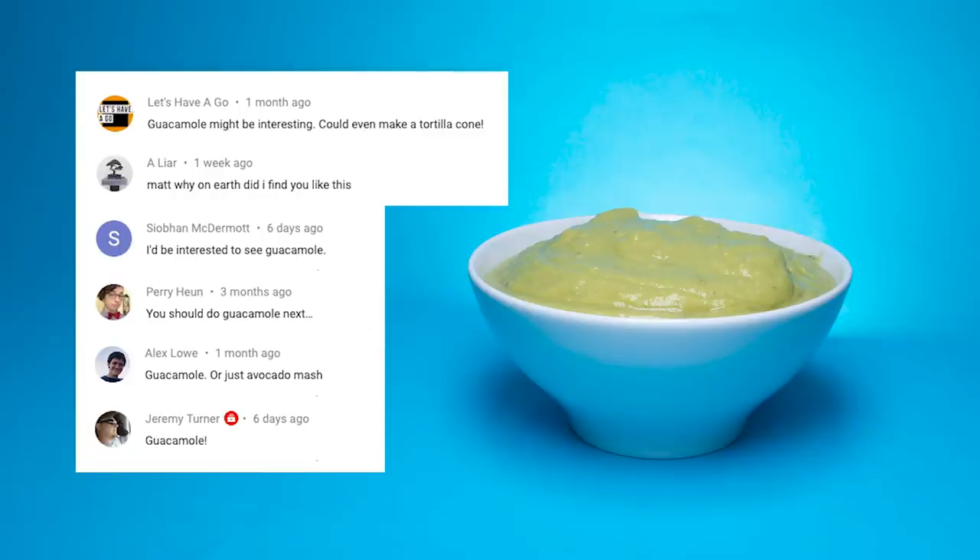Hi, it's Matt and this is Will It Soft Serve, and it's time for guacamole.